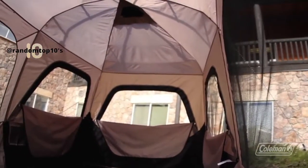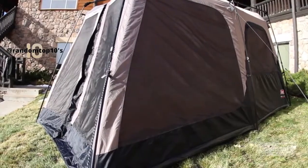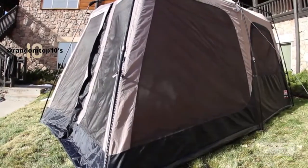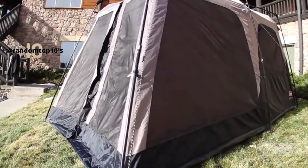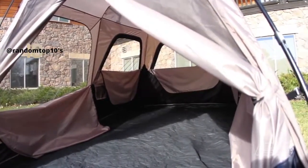Inside, large windows are open for incredible ventilation. This spacious tent also has a six foot four inch center height, so most adults are even able to stand and move around. On the floor, there's enough room for two queen air beds or eight people.